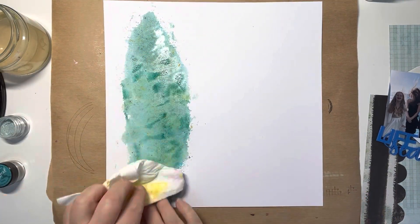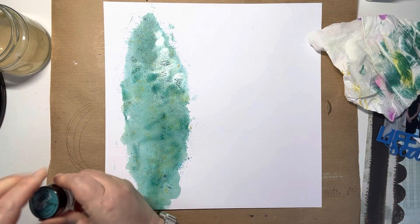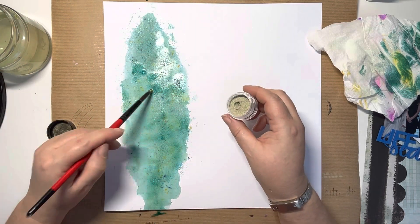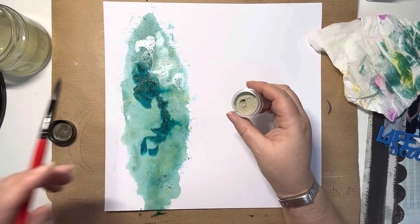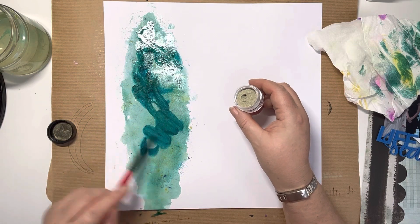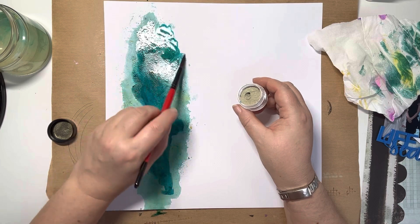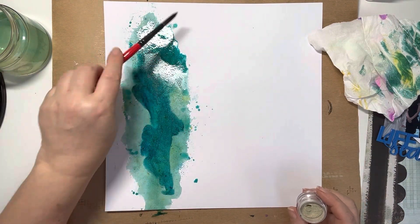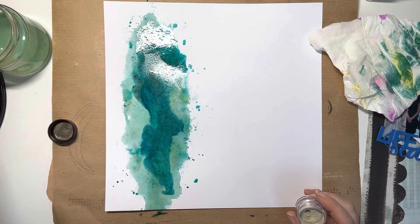I put the first colour down — you saw I spritzed the card first with water, then just flicked the powder onto the water and used the packaging technique to spread that out. Now I'm coming in with the darker colour, using the leftover water with a little added water where needed to get this darker colour down on top of the paler colour. Just spreading it out, adding some flicks around the edge, then leaving that to dry.